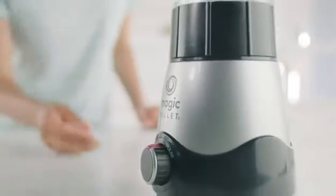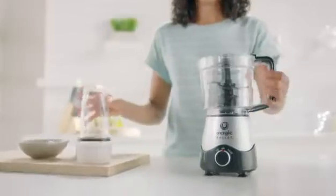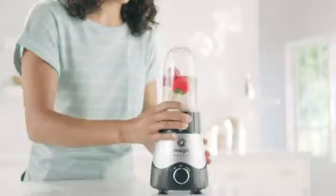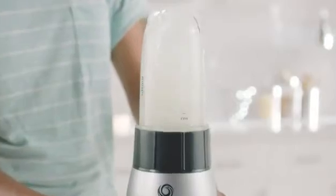And you'll have precise control to easily create all types of delicious recipes. And with the EasyLock system, with a simple twist, attach the 18-ounce blend cup and blend a creamy strawberry banana smoothie, or an icy cool evening cocktail.